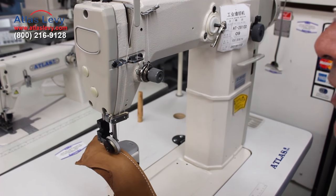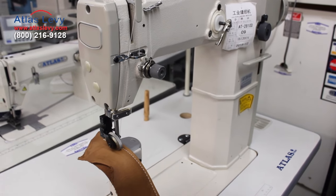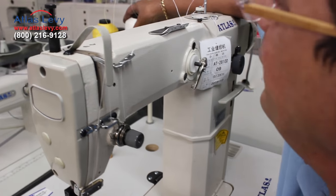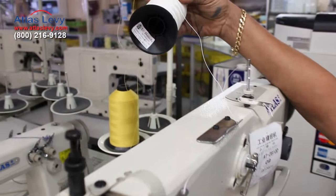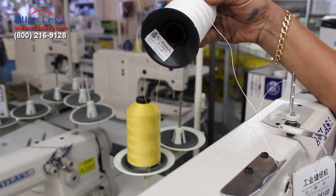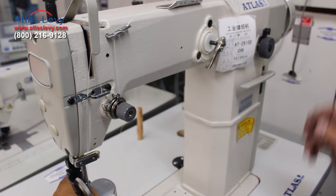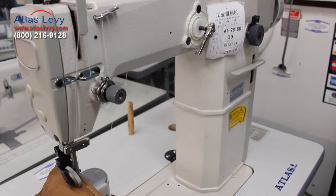This is the machine which we are going to demonstrate to you — the poster machine. Show you how easy it is to do. This thread is 138 cm. I loaded top and bottom with 138 cm thread. And we are going to show you how smooth it is going.